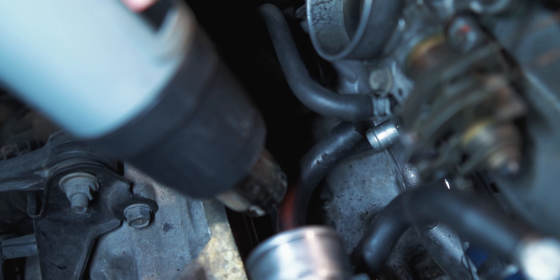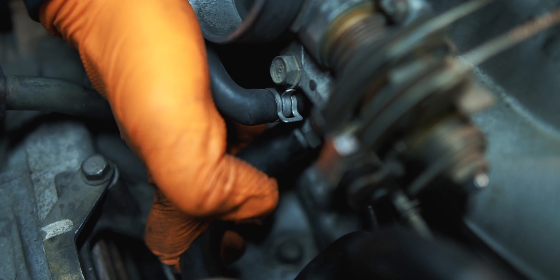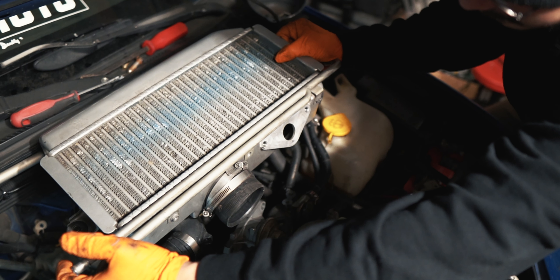Now we're going to go ahead and reinstall this PCV valve and everything's going to be the exact same just in reverse order, so we're going to get started with that right now.